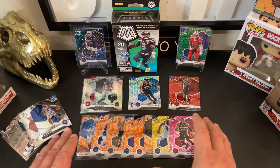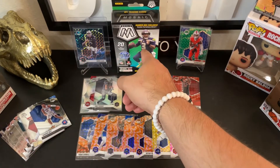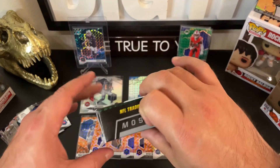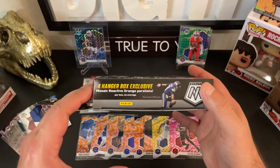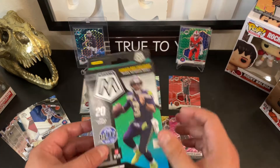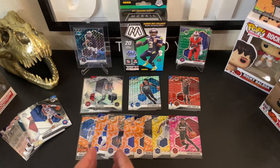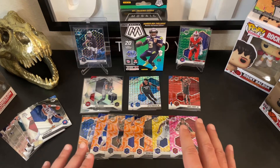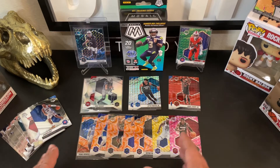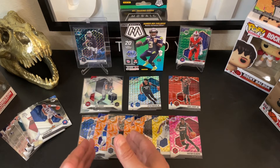Here are just a few examples of retail parallels that you'll find at Walmart or Target when you purchase hanger boxes. Whether it's football or basketball, the hanger boxes will be uniform based off that retail store. This was a Walmart hanger box, and you can see that the reactive orange parallels are exclusive to Walmart in these hanger boxes. Just like the base cards, regardless of the sport, the player, or the status of the player — whether they're retired, rookies, or vets — a parallel is going to look the same across sports.